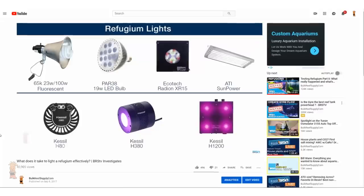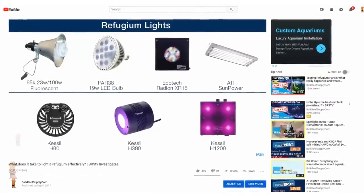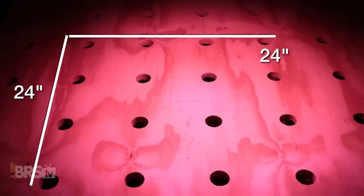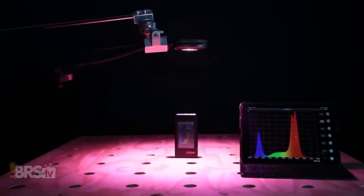Much like we did in our BRS TV Investigates episode where we tested multiple refugium lighting options for PAR and spectrum, I compared the spectrum output of the AI Prime Fuge at a couple of settings against known spectrums for chlorophyll production in plants. Along with that, I also tested the PAR output of the Prime Fuge over a 24 inch by 24 inch area, which likely represents a vast majority of reefers' refugiums on an average size tank.